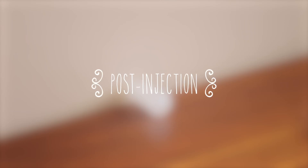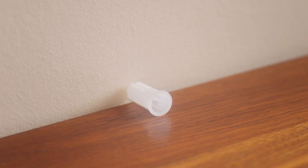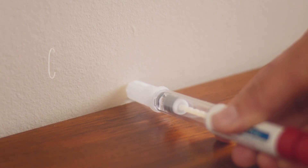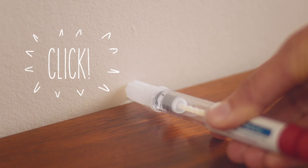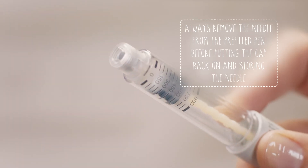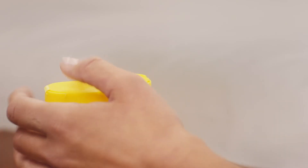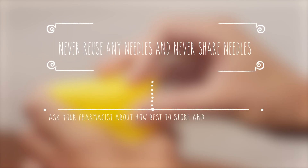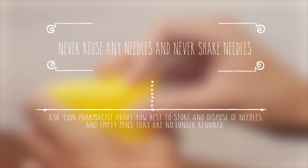Now you've finished, you just need to take the needle off and put the pen away. First, put the outer needle cap on a flat surface. Then holding your pen with one hand, very carefully push the needle into the outer needle cap. Push it against a firm surface until you hear it click. After it's clicked into place, pick up the outer needle cap and unscrew the needle by turning it anti-clockwise. You can then throw away the needle cap with a used needle inside. Now you can put the pen cap back onto the pen and store it in a safe place away from sunlight, or in the fridge if you prefer.